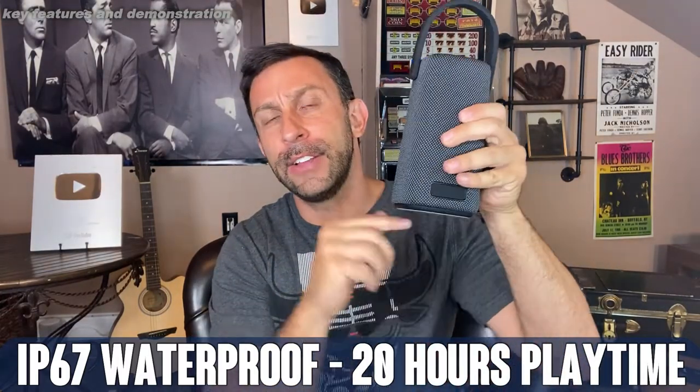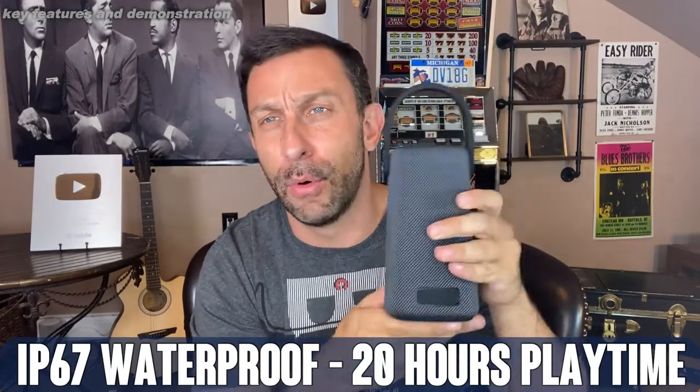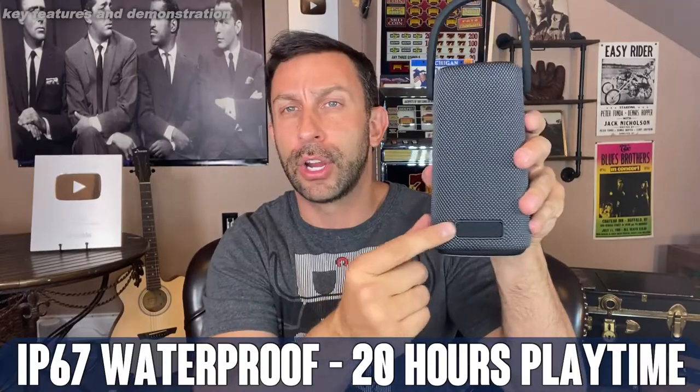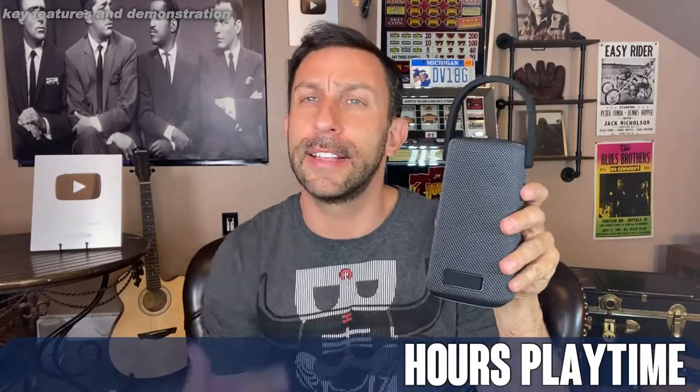It does have a 3-inch downward firing subwoofer. Your Echo device doesn't have that, so that's a tremendous asset. Charging is right here, hidden underneath, and it does come with all the accessories to charge it via USB. Power on and off, connect to Bluetooth, extra bass, and volume up and down — super simple to control, very intuitive.